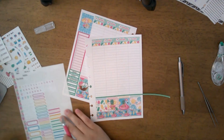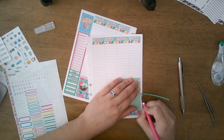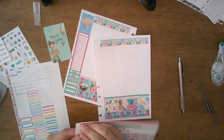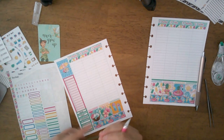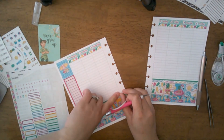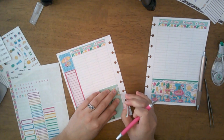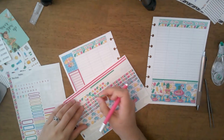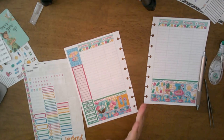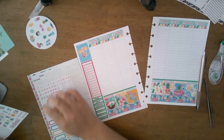This is my first year in a Plum Paper planner and I have to say I really like it a lot. Last year I was in a TPC Nation planner — an academic planner — and I really enjoyed it, but the shop closed so I could no longer order that planner. Now I'm looking at other options, and right now this planner is it, and I can honestly say I absolutely love it.